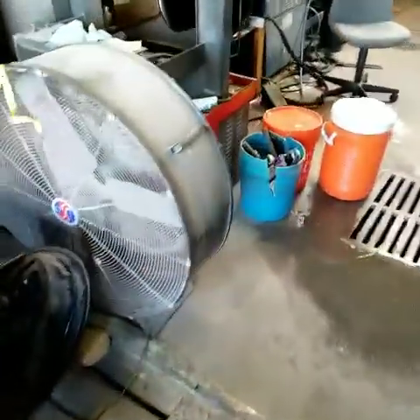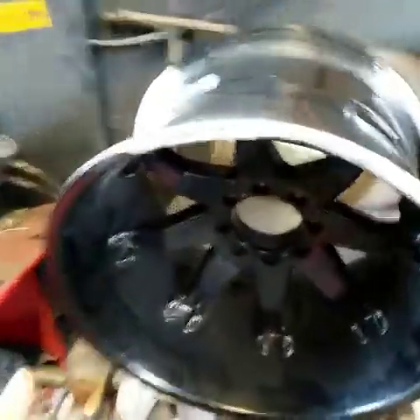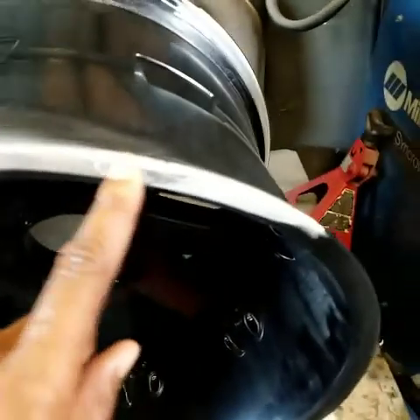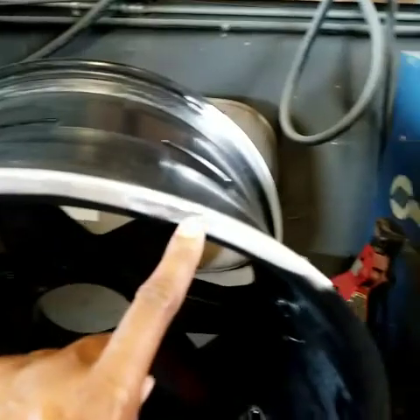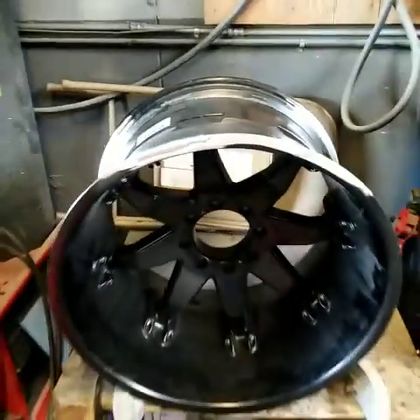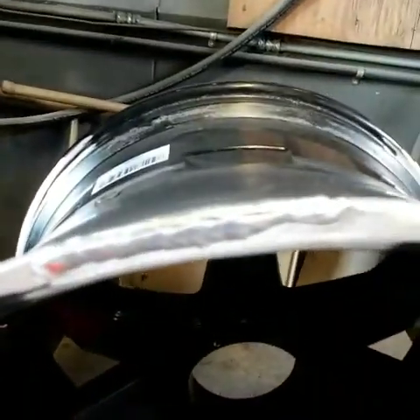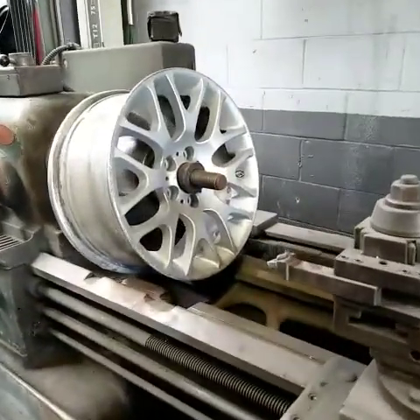I'll show you the other wheel — what the welding looks like before our guys refinish it. We have to weld it here and weld it there. Those are called beads — we have to run a bead here and run a bead there because there was material missing from the wheel. If you look, you can see where the material has been added.